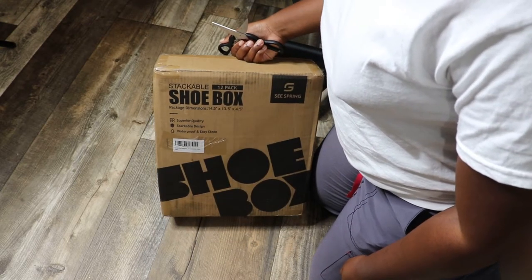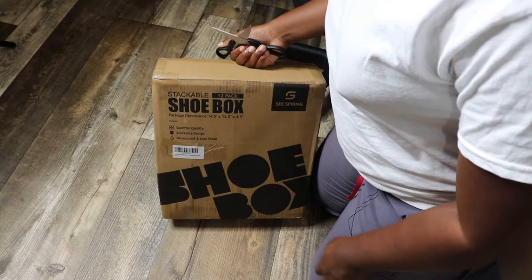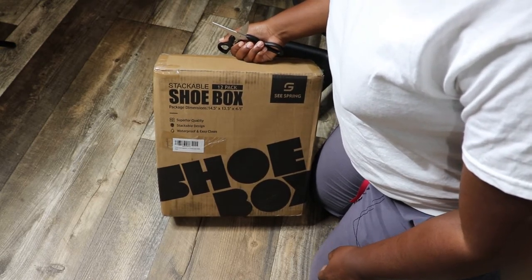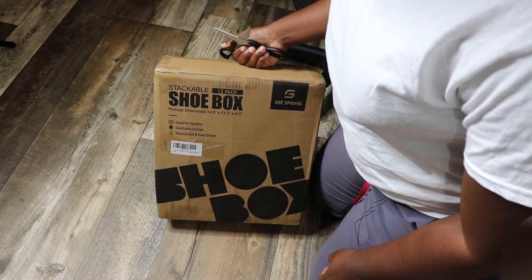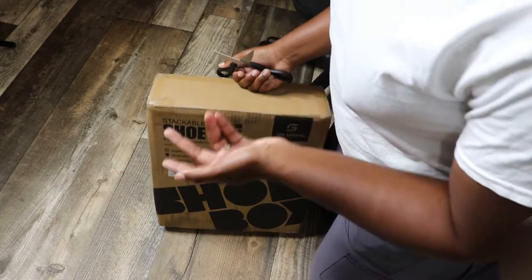It says it's superior quality, stackable design, waterproof and easy to clean. The dimensions of this are 14.5 by 13.5 by 4.5.